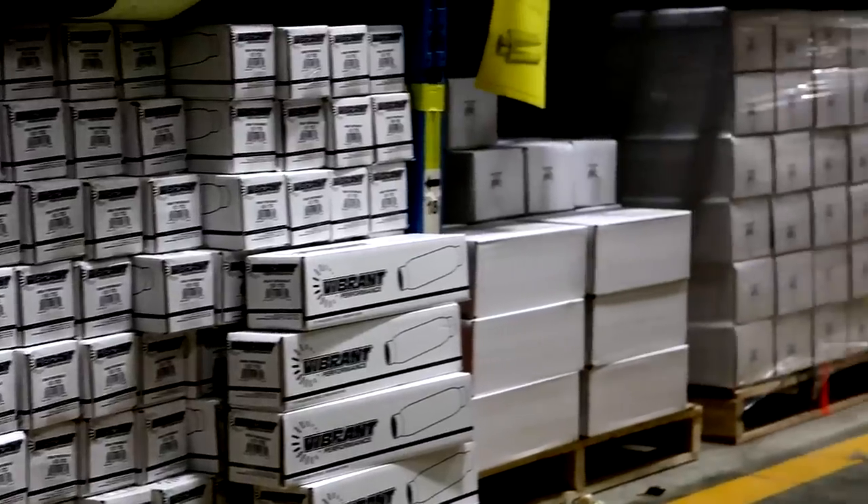Most of their employees are lifers. For example, Derek, our friend who put this order together, has been there for 18 years. Now you get the picture. Let's see what Derek sent us.